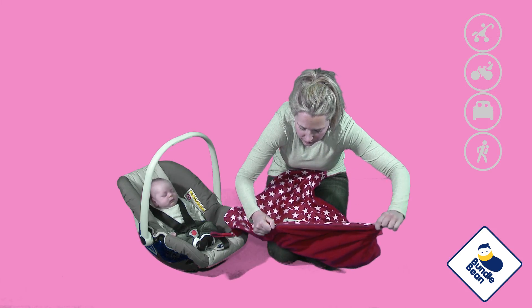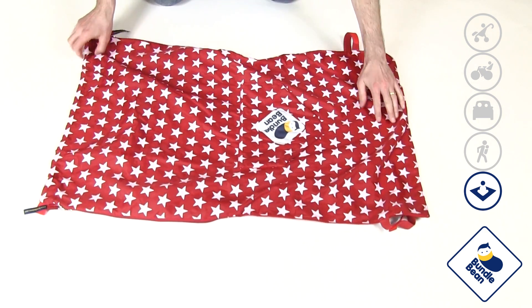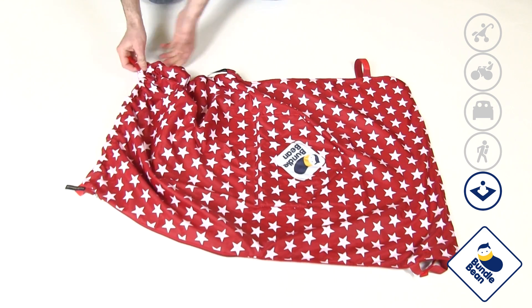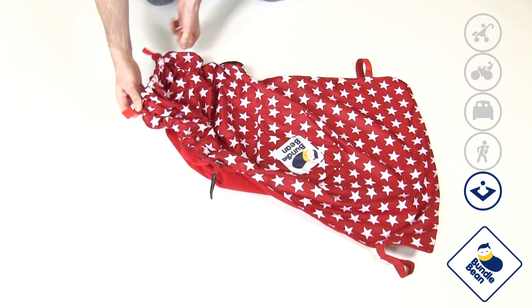By simply pulling up the zips, an elasticated section is created at the bottom of the blanket. The zips can also be adjusted to lengthen the blanket for older or larger children.